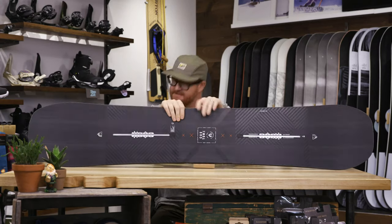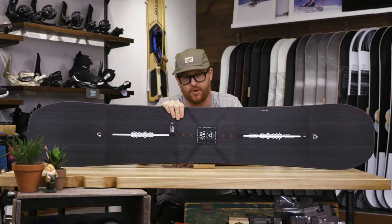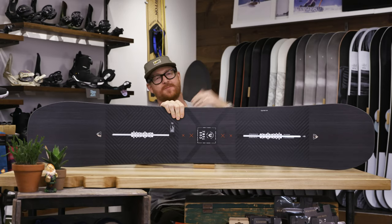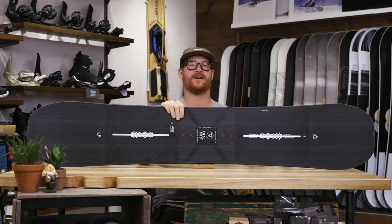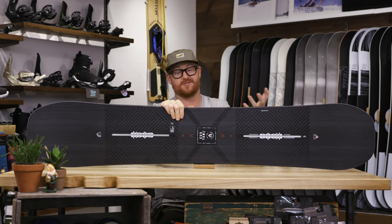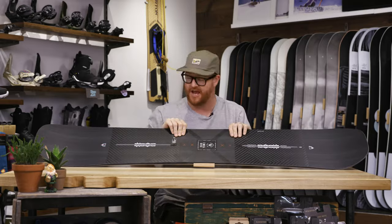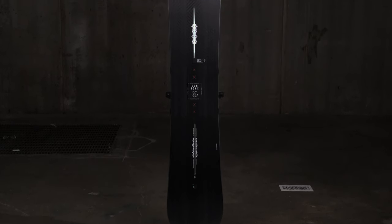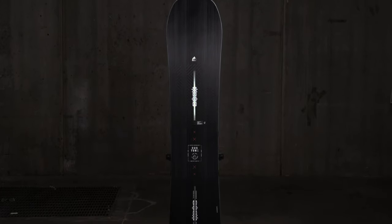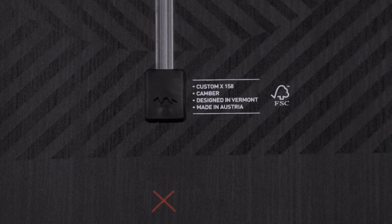I'm at guffmanhouse.com and this is a 2020 Burton Custom X snowboard. The Burton Custom X is a hard-charging all-mountain freestyle deck for intermediate to advanced level riders. This is Burton's basically most hard-charging style deck. It sits within the top three Burton big mountain boards for 2020 for me. I really like this board.